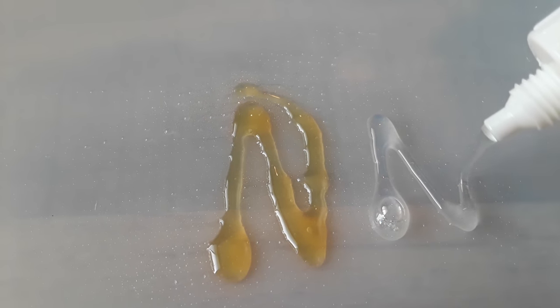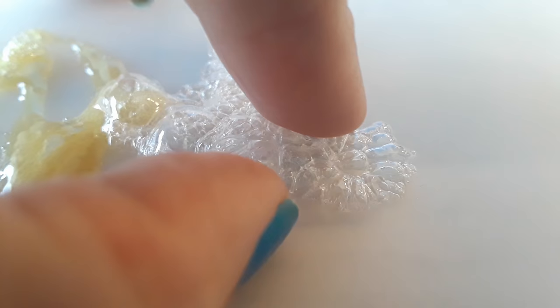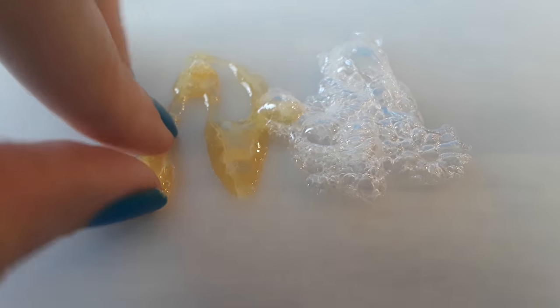Here's the main difference between the glues. The clear dries in half the time, which is great, but as you can see here, it bubbles up way more than the original does, so it adheres to less of the surface area. While it's faster, in my opinion I tend to go with the original because I think it's a stronger bond.